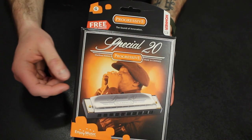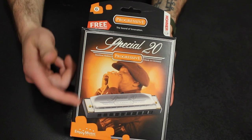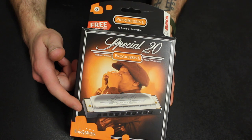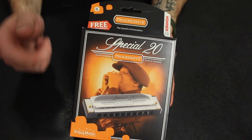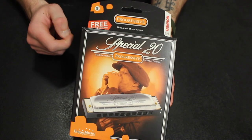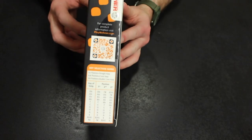You'll kind of see what I mean when I show you the back here. But anyway, you can see this gentleman blowing on some harp — I'm assuming that's what it will look like. It does tell you that you have a free online lesson, which I'll maybe check out and share that experience with you. I don't know yet. This is the side.